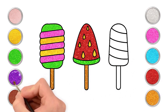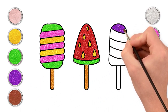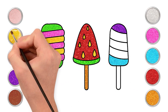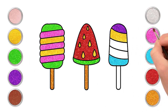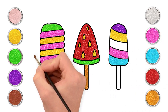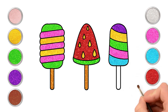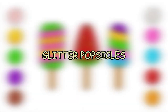For the last one, let's use some pretty purple, and sky blue too. Golden and pink. And last, some green. Don't forget the stick again. Wasn't it so much fun drawing yummy glitter popsicles?